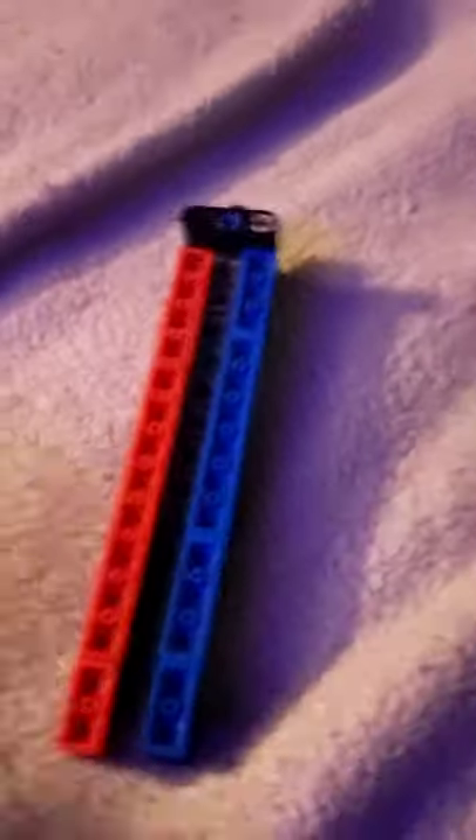Hey there guys, welcome back to another video, and today I'm going to show you how to make a Lego Butterfly Knife.